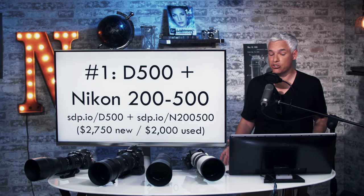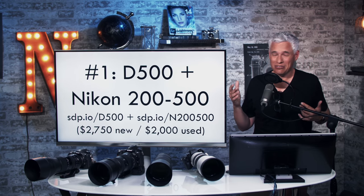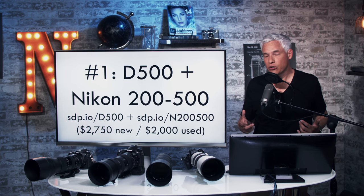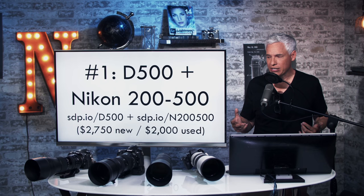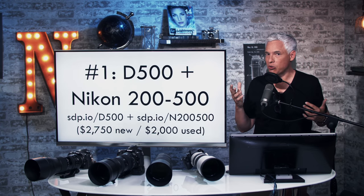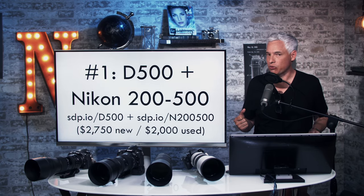By a very narrow margin, I'm assigning the winner to the D500 with the 200-500. This is the rig we've been recommending and shooting with for years. Used, you can pick it up for about $2,000. It is louder and a little heavier than the A6400, but it feels good in my hands. I love the optical viewfinder and the autofocus system works absolutely fantastically. It's weatherproof, it can write to two card slots so a card failure won't ruin your best shot, and it's just a reliable, well-proven rig. But either way, either one you pick, you're going to be happy.